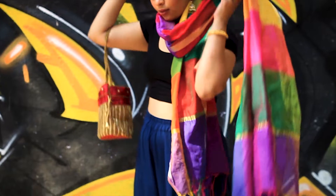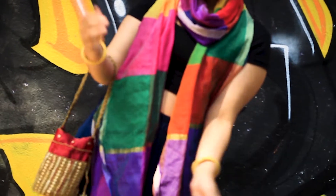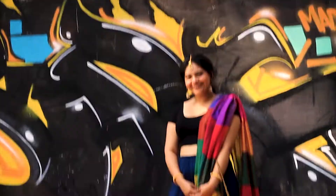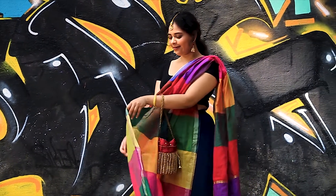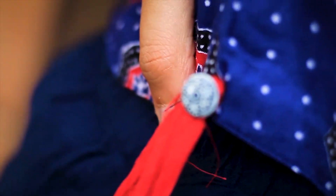For the third way, I'm just wrapping the dupatta around my neck like in the first look, and this still looks so chic. This is the classic way of wearing a dupatta and I think this has to be everyone's favorite.